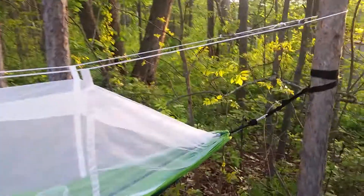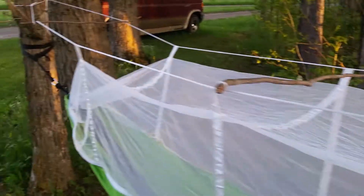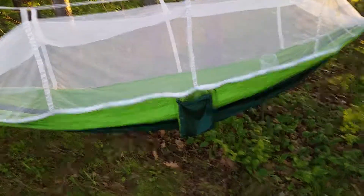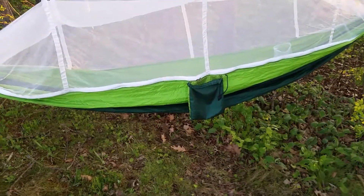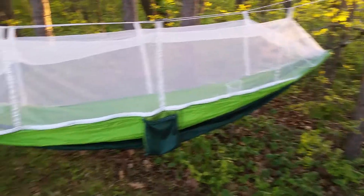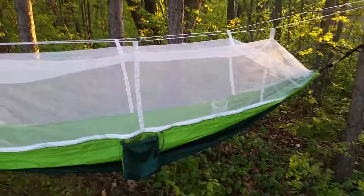I use sticks to help separate the netting so it doesn't clump together, and it works. I would highly recommend putting a roll-up foam mat or using a sleeping bag in it if you're gonna sleep in it overnight, so you don't freeze your back. But it does work.